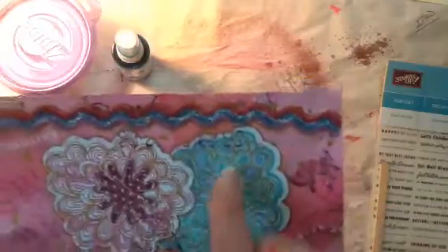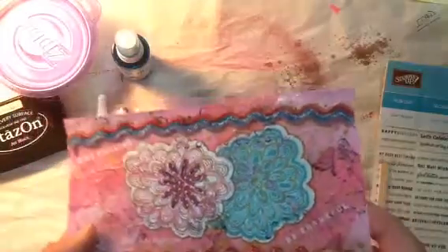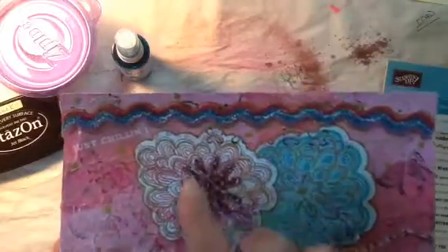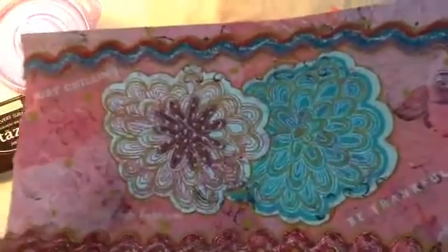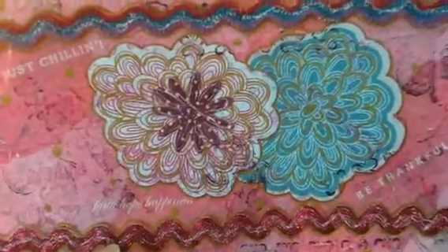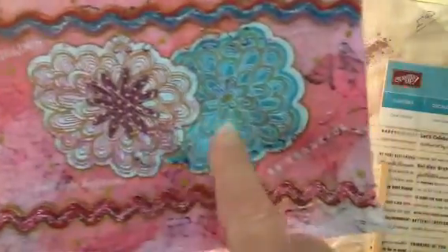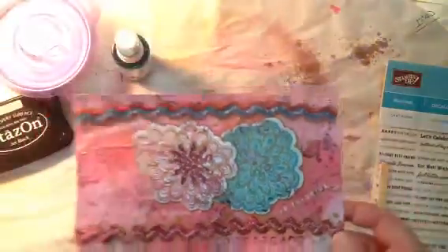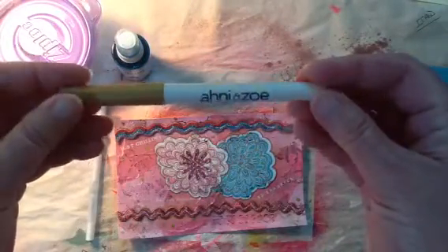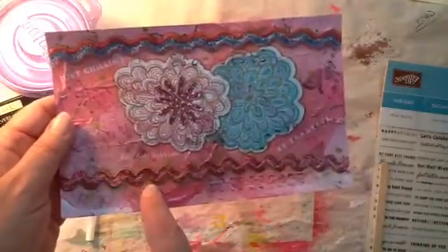Then these two flowers are from Creative Memories, and I adhered those on here with the Mod Podge. Then I put this one little purple flower on top. I took my white gel pen and just doodled on top of that. All the gold throughout these flowers is done with my Ani and Zoe metallic gold pen. I also took that gold pen and just outlined the rickrack.